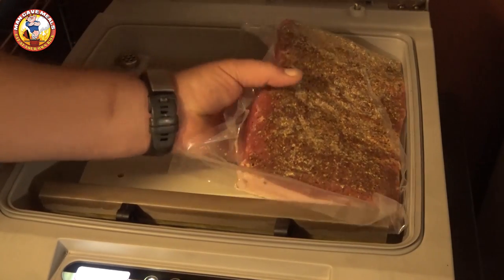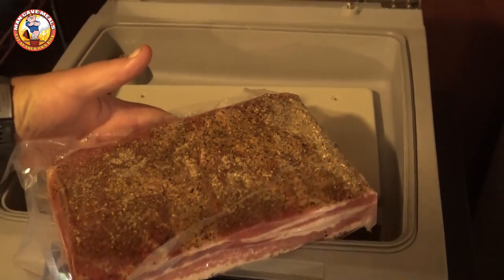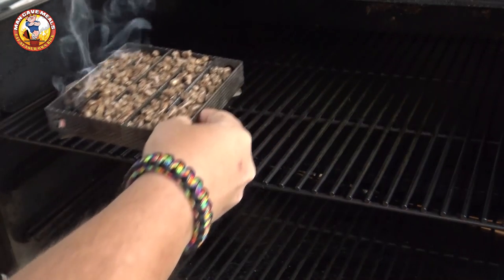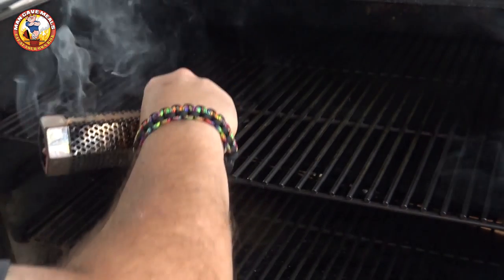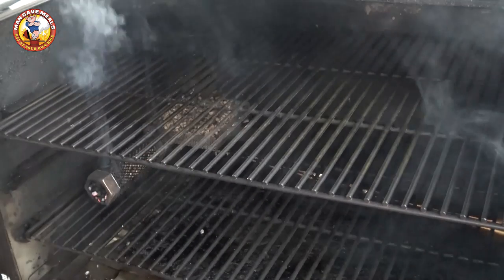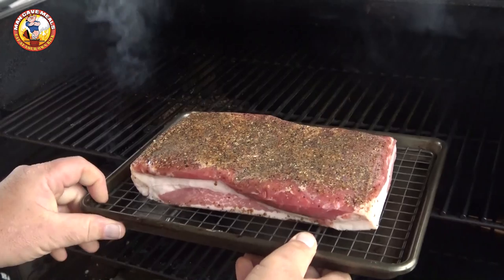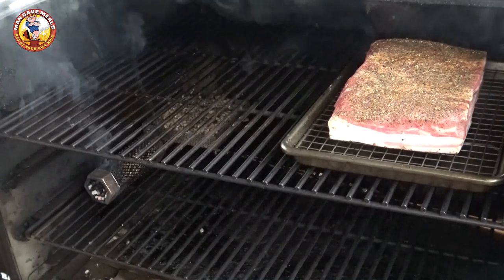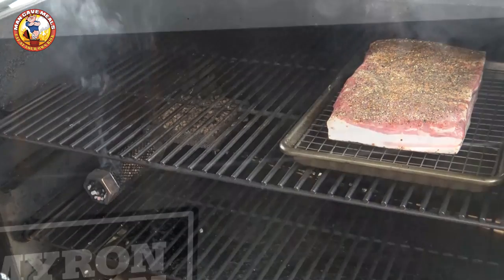Now we have a nice tight vacuum seal — we're gonna put it back in the refrigerator for at least eight hours, but I'm going about 24. I've got two of my pellet cold smokers lit and I'm going to put them down on the lower rack off to the side, then get our pork belly out and place it on the opposite side of the grill, keeping both smokers going all day.